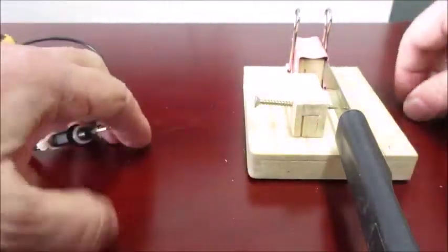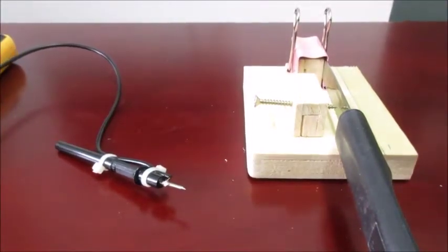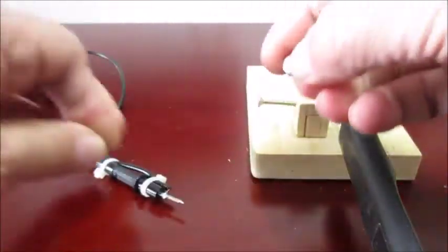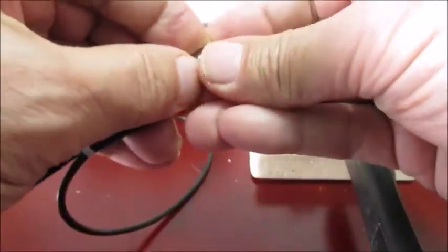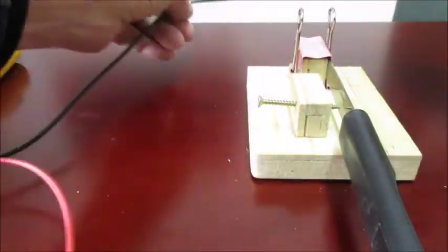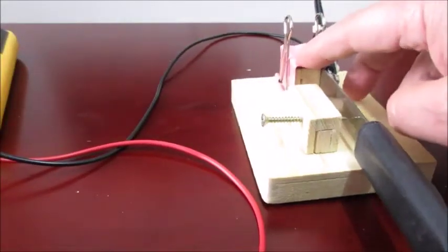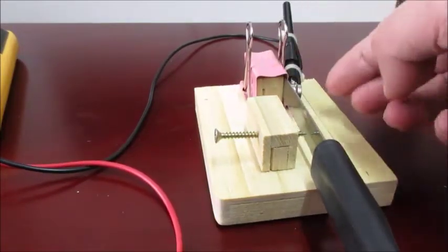Take two of the magnets, slide them apart, and put the probe between the two magnets. The probes are not magnetic so you have to put them between two magnets. On one side, attach this to the knife. You can't attach it to the binder clip because it's painted, so you don't get any electrical contact — you have to put it on the knife.